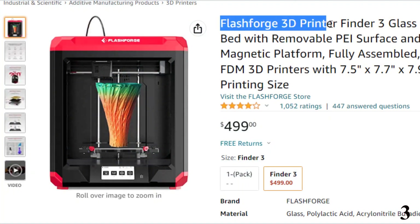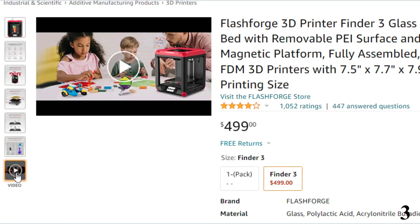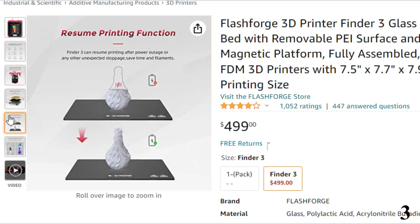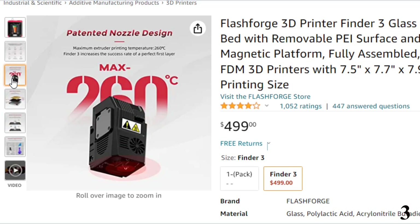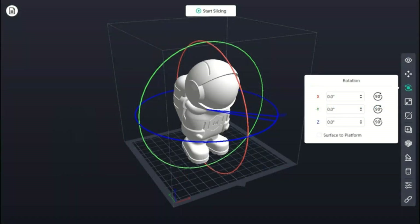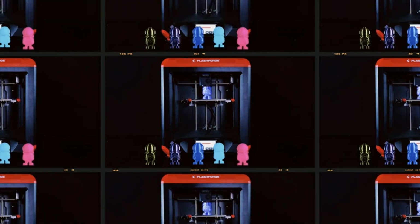Number 3: Flashforge 3D Printer Finder 3 — now you can get it at around $499. It's our runner-up pick for the best 3D printer. This stylish printer works with cloud, Wi-Fi, USB cable, and flash drive, has a slide-in build plate for easy print removal, and is made from a sturdy plastic alloy for stable printing. The 3.5-inch full-color touchscreen makes operation a breeze, and it has an intelligent assisted leveling system for easy and precise calibration. It's super quiet and is a great choice even for beginners.